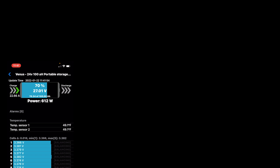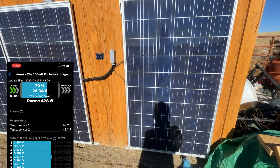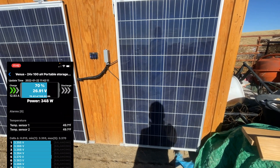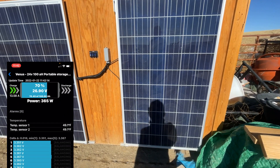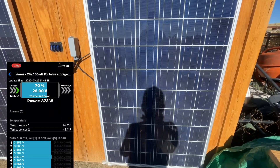As you can see right now, there's no shadowing and I'm getting 22.72 amps of charging power into the battery. Now I'm going to step in front of one of the panels. That little bit of shadowing went from 22 amps down to 13 or 14 amps.